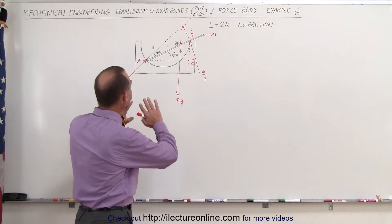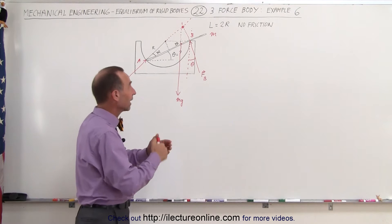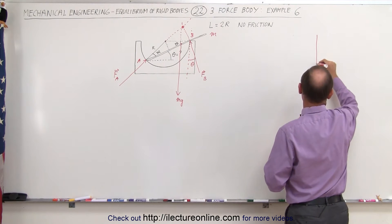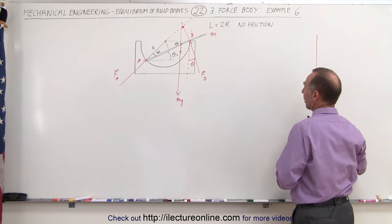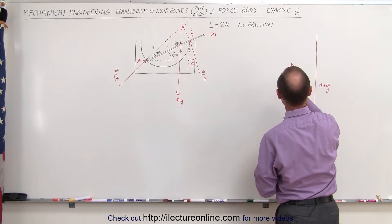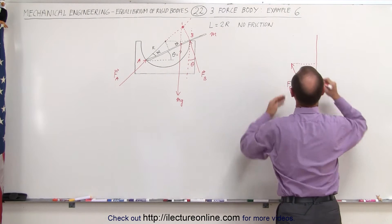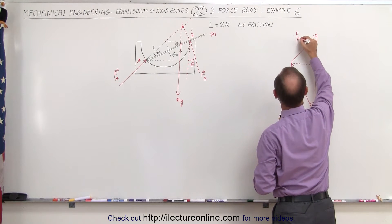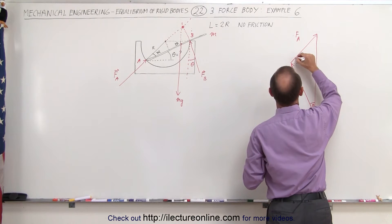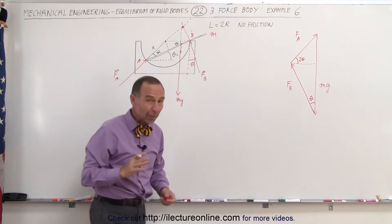To solve this problem, we need to add the three forces together because they will form a triangle. The whole system is in equilibrium, so there's no net force — when we add the three forces together we get zero. So we have mg as the vertical vector, then force B coming in at angle theta, and force A along a horizontal direction. The angle between the horizontal and force A is 2 theta, since we have theta and theta there. So now we have ourselves a triangle.